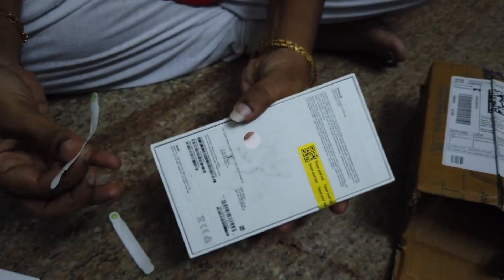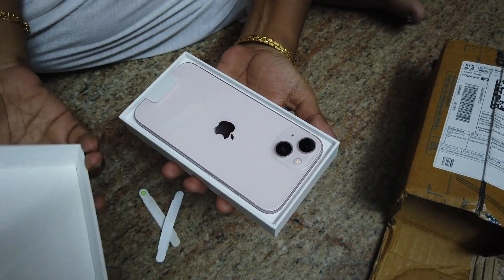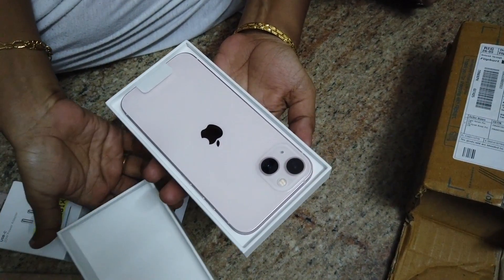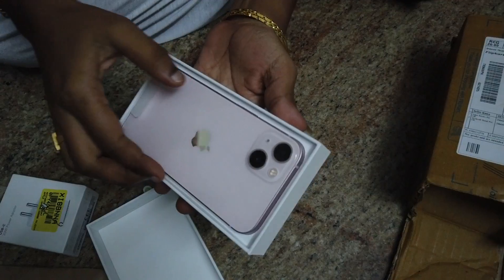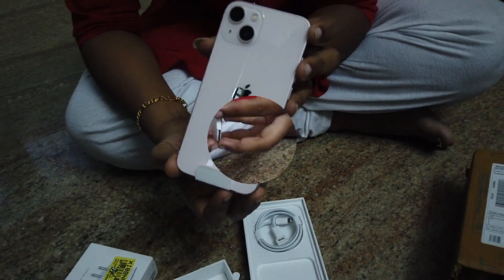Let's open the iPhone 13 box. Let's open the seal. Let's do the unboxing. This is the pink color — this is the iPhone 13, 128 GB.